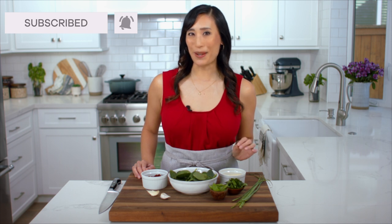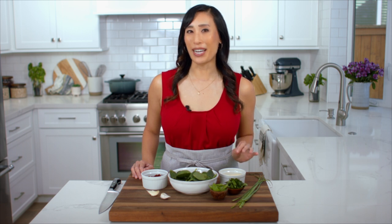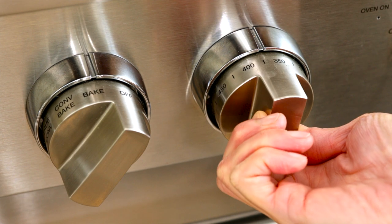To add Italian flavors to the filling I'm going to use freshly chopped spinach, herbs, cheese, and sun-dried tomatoes. But before we get started, make sure to preheat the oven to 375 degrees so it's ready when we need it.